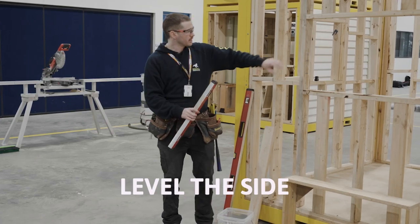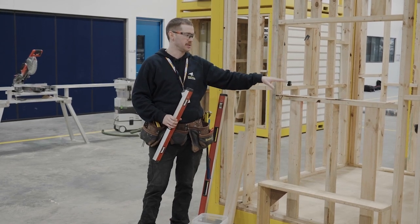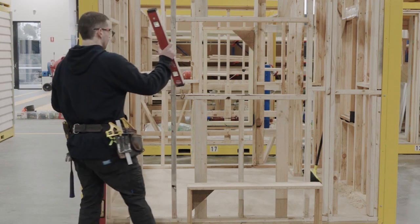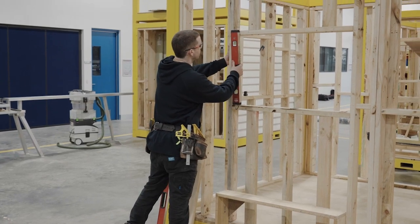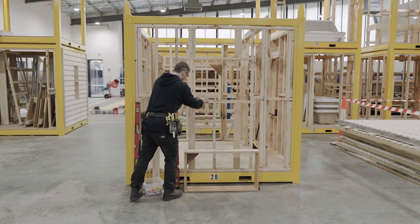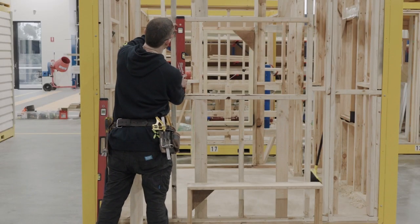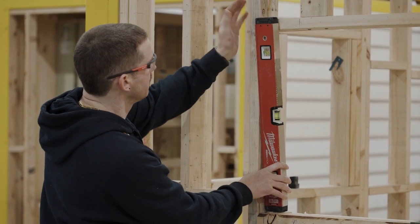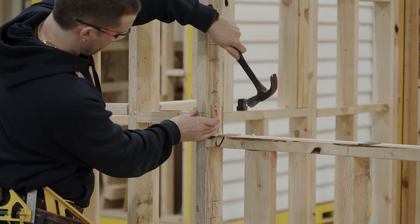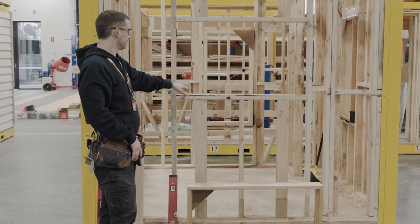The next thing is to get a few packers on the side and pack it plumb. I've allowed 10mm all the way around the window. I'm going to put a 5mm packer at the bottom and then about 6mm at the top. Now I've got my sill pack level and my side pack plumb — so when I pick this window up and put it in the opening, I can fix it off straight away and it's going to be both level and plumb.